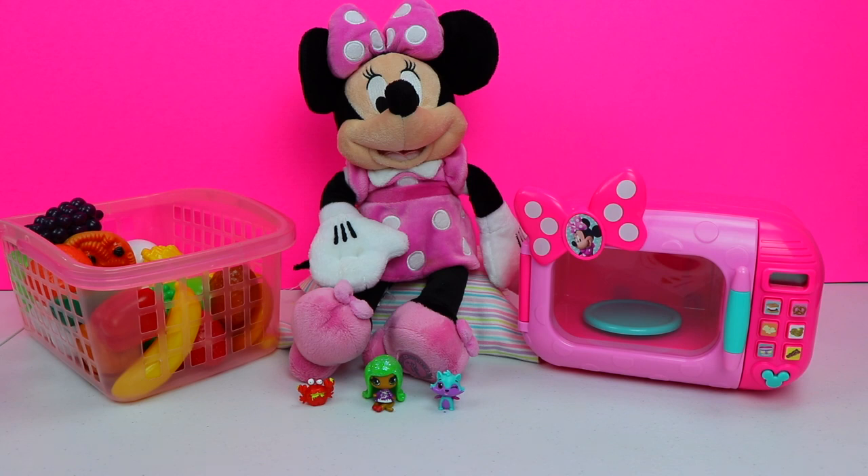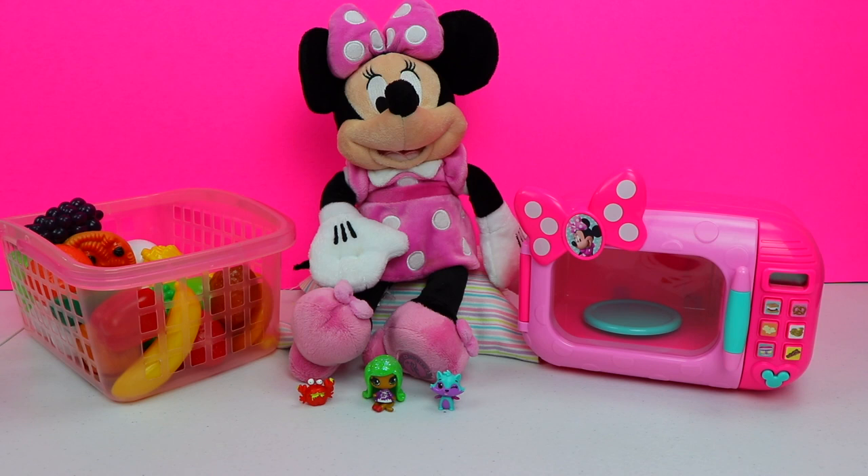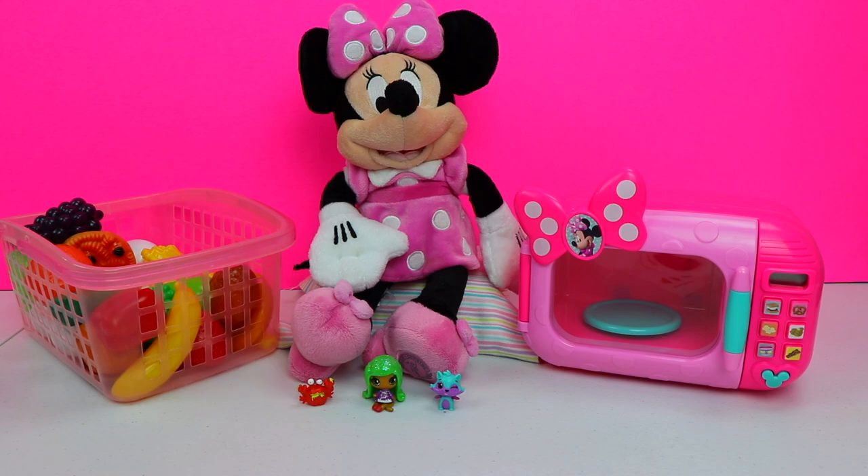All right, you guys. Well, we finished up with all three super secret recipes. Thank you, Minnie Mouse, for having us over. It was so much fun. Can't wait till you find more recipes for us. If you guys enjoyed watching this video, give us a big thumbs up, and don't forget to subscribe to the Bumblebee Kid Toys channel. See you next time, everyone. Bye.